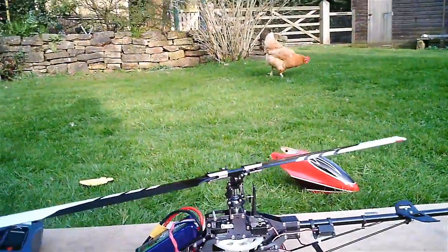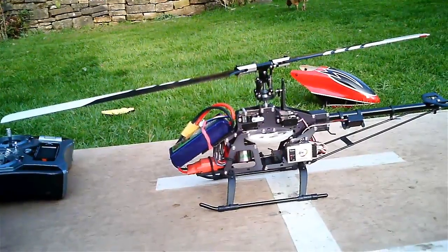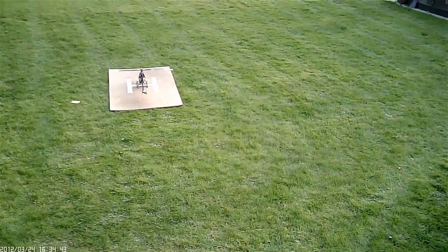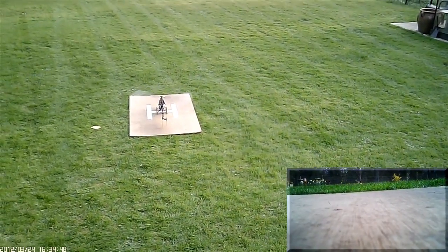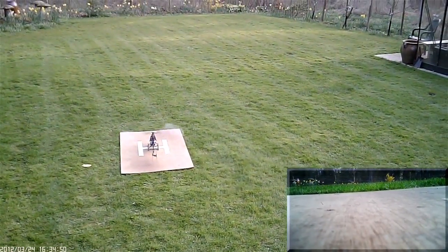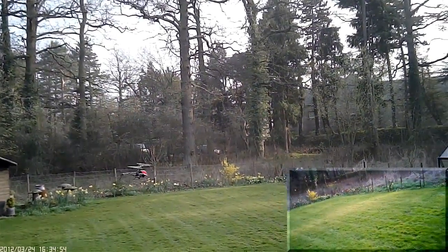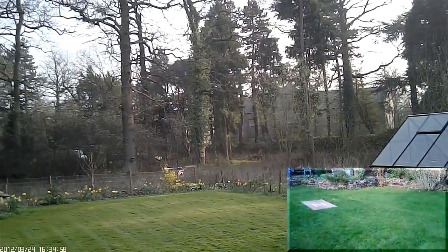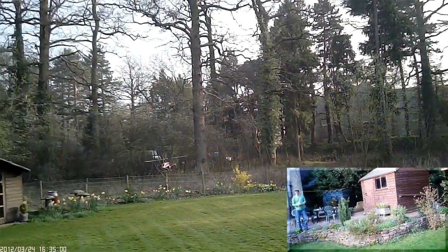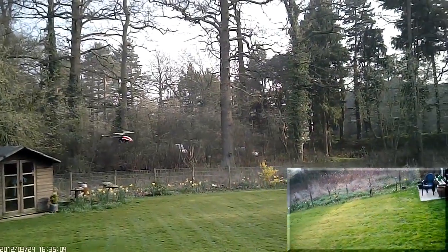Let's give it a little flight and see how we go. Just a short flight to share with you the beginning of the InnoLab cyclic servos installed.